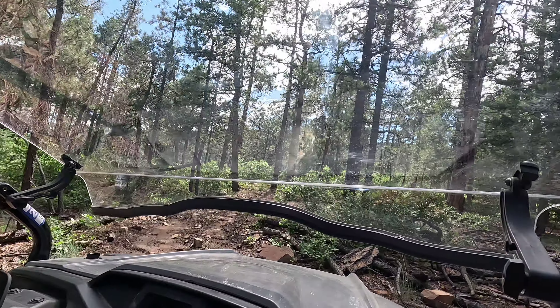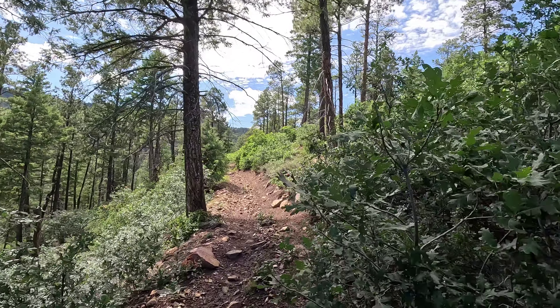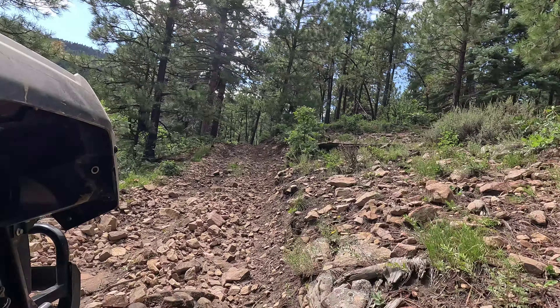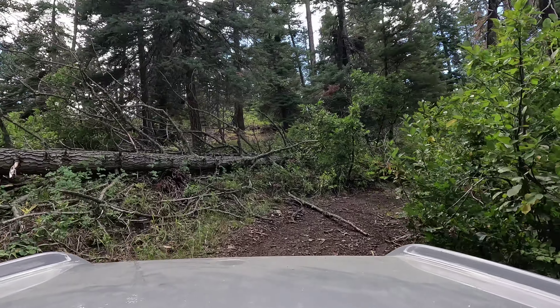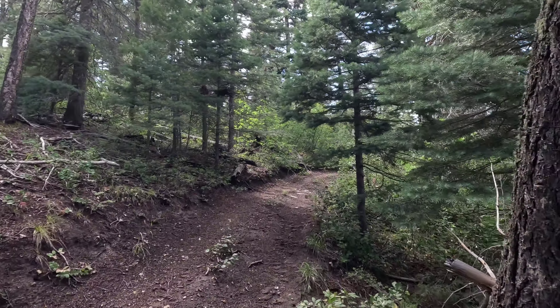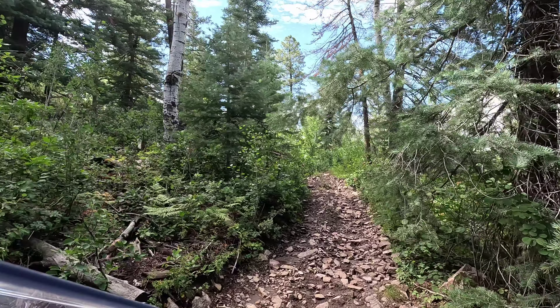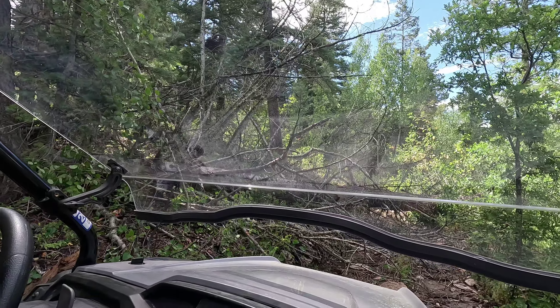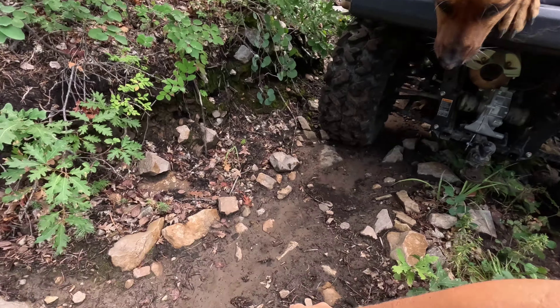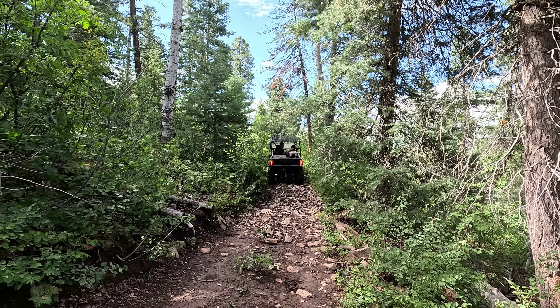This trail network is extensive, and we were hoping to connect a few trails to get to a hot spring. We turned up a trail that was clearly less maintained and not as well used. It quickly became more narrow and rocky and the terrain more challenging. Unfortunately we weren't able to go very far because we hit a downed tree across the trail. Next time we do this trip we'll have to bring a chainsaw for sure. Thankfully backing the side-by-side is much less difficult than the truck and we were able to find a turnaround pretty quickly.